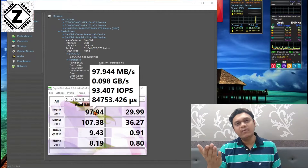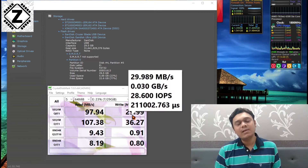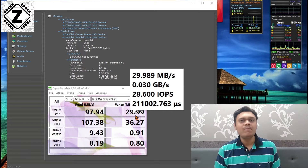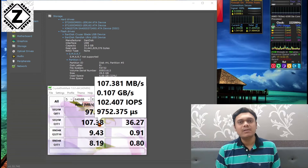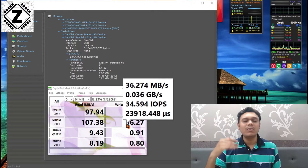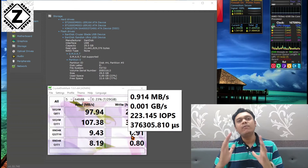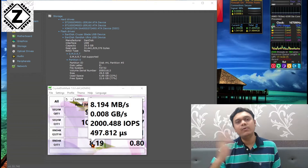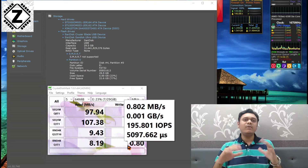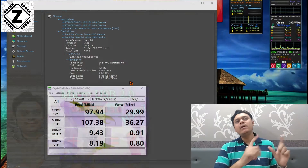I also have a flash drive of the same capacity and same manufacturer, but this one is a USB 3.0 spec pen drive. As you can see, the speed goes up four times — the read speed here is 100 mbps or beyond. That is the huge difference between USB 2.0 and USB 3.0.